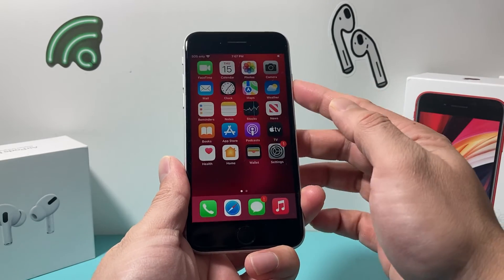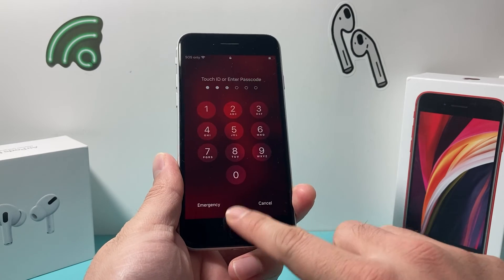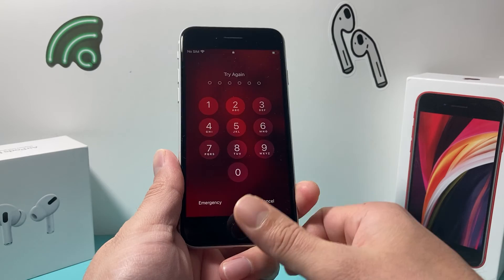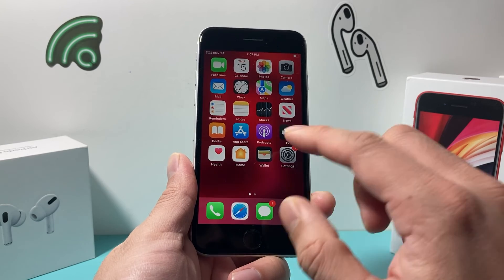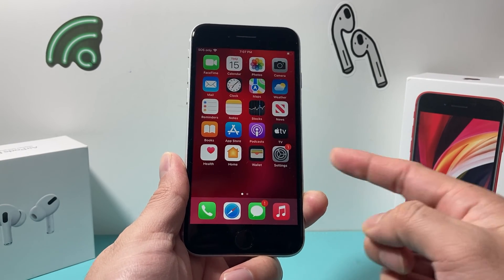To test it out, I'll lock the phone. If I press with any other finger, it's going to ask me for my passcode. But if I use the fingerprint I've added, I can unlock it just like that — working as expected. I hope this video was helpful. If so, please make sure to hit the like and subscribe button. Thanks for watching, guys — see you next time.